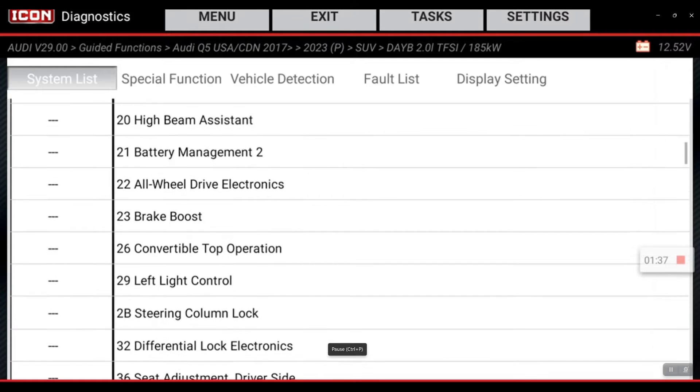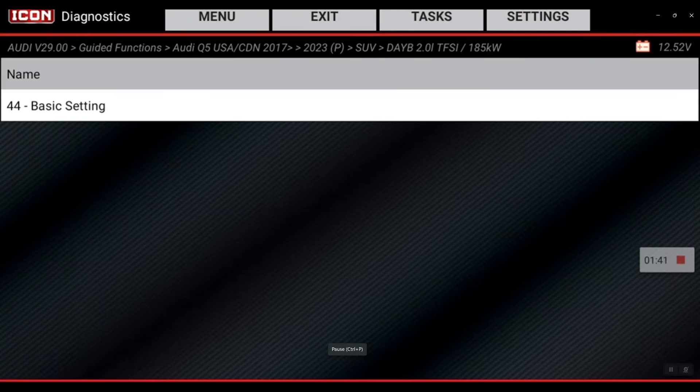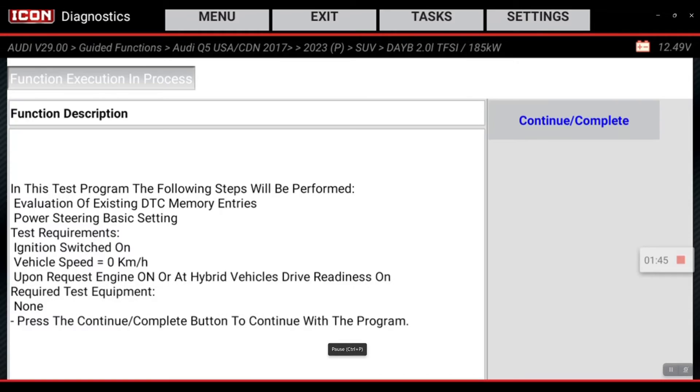We'll go to 44 power steering, guided functions, basic settings — ignition on, engine off, vehicle speed zero.